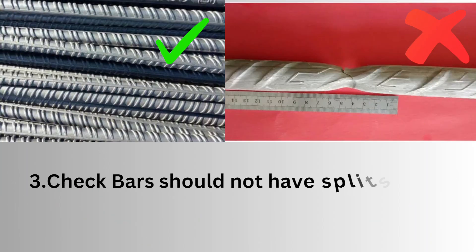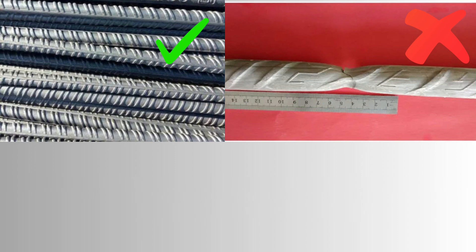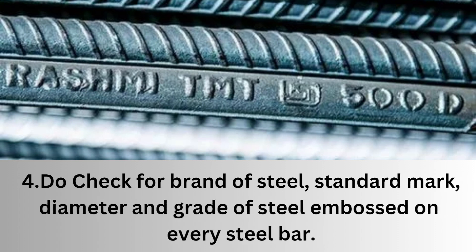Third, check that bars do not have splits or any other deformation on them. Fourth, check for the brand of steel, standard mark, diameter, and grade of steel embossed on every steel bar.